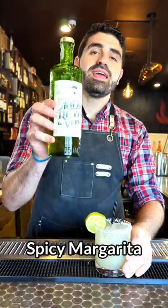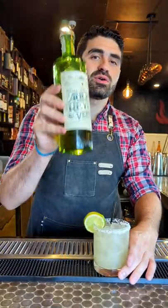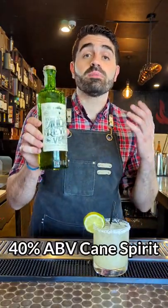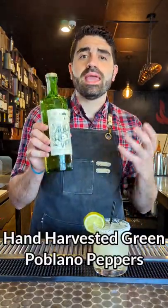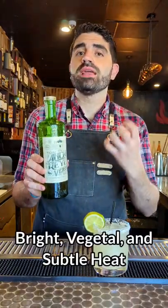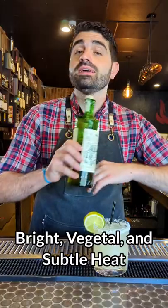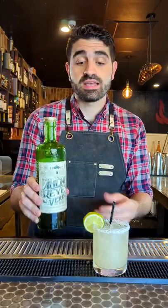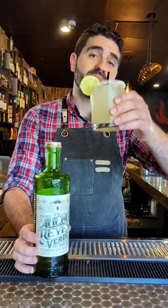Let's make a spicy margarita using Ancho Reyes Verde Chilli Liqueur. Ancho Reyes Verde is a 40% ABV cane spirit based liqueur made from hand harvested green poblano peppers. It provides a beautiful bright and vegetal flavor along with a good amount of spice and heat to any cocktail that you add it to. It is made in Puebla, Mexico, and it is incredibly complex and full of incredible characteristics. And it makes for an incredible spicy margarita.